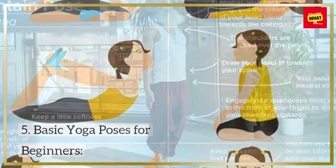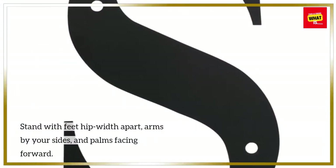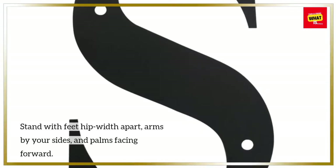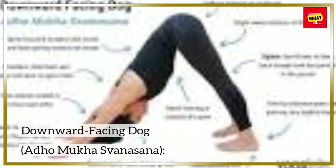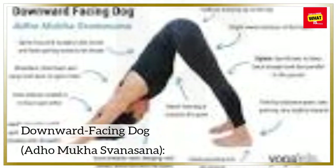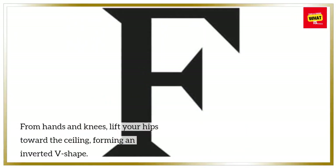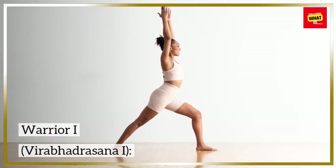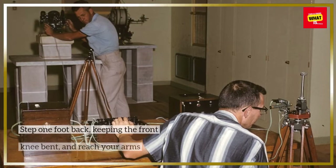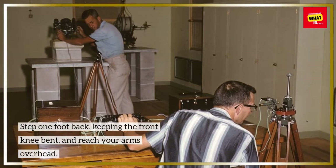Basic yoga poses for beginners. Mountain Pose (Tadasana): stand with feet hip-width apart, arms by your sides, and palms facing forward. Downward-Facing Dog (Adho Mukha Svanasana): from hands and knees, lift your hips toward the ceiling, forming an inverted V-shape. Warrior I (Virabhadrasana I): step one foot back, keeping the front knee bent, and reach your arms overhead.